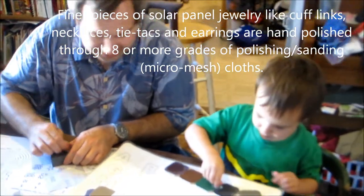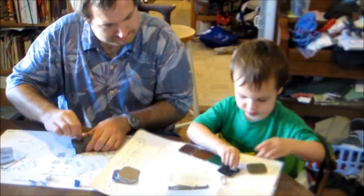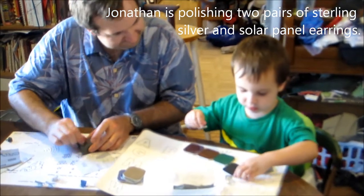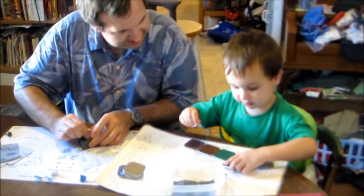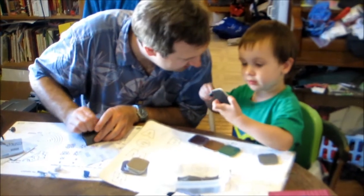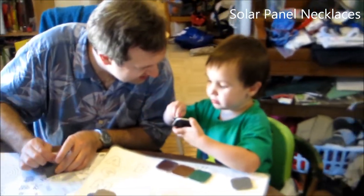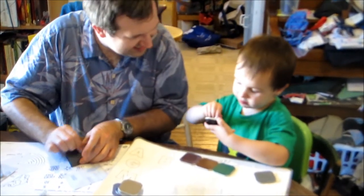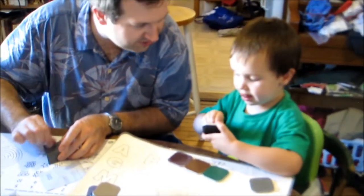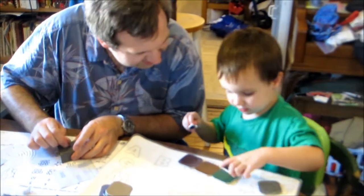You get it smooth and glossy and shiny. So Timmy, do you know what other kind of jewelry daddy makes? What does mommy wear sometimes? What does mommy wear around her neck? Necklaces. What does she wear on her ears? Earrings. Does mommy wear anything on her fingers? Not right now, but she sometimes wears rings.